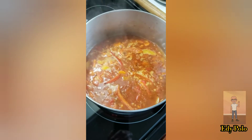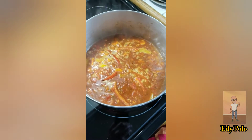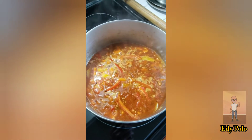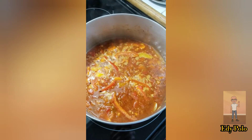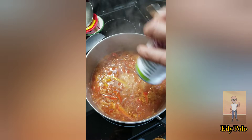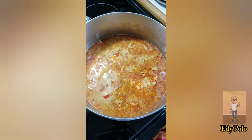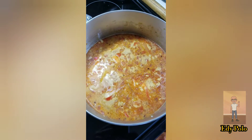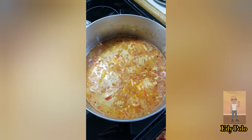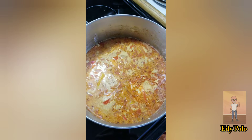When you start boiling, you're going to add the coconut milk. Let it simmer for ten minutes and taste for salt and pepper.